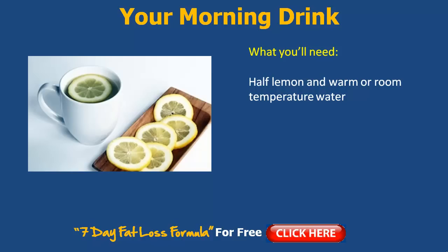Slice up your lemon, pop it in there and give it a good squeeze too. With this half a lemon, it's going to help you improve your digestion. Have it first thing on an empty stomach in the morning, and it will help regulate your blood sugar levels.